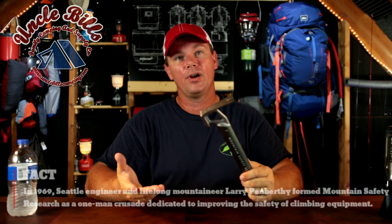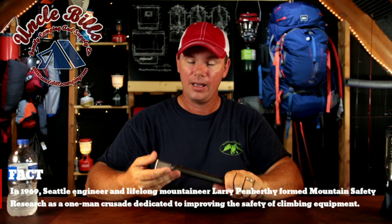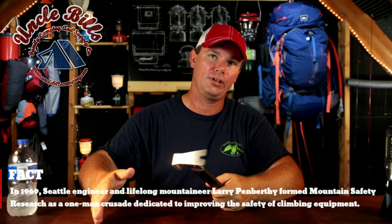It's made by MSR, a very reputable company, and it's a very solid piece of equipment. It's got a nice heavy head on it — you could definitely put stakes in the ground when you need to, but it's light enough that you're probably not going to notice it in your pack. Either way, this is Patrick from Uncle Bill's Camping. Thank you for taking the time to watch and I will see you guys next time.